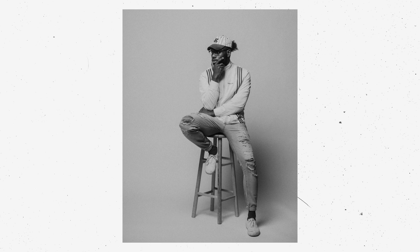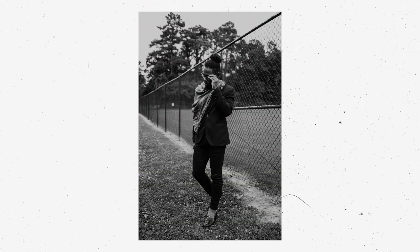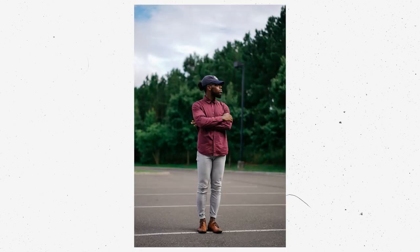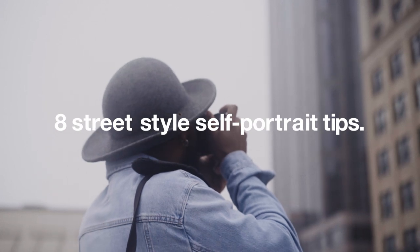It wasn't until recently that I realized that people saw my ability to capture self-portraits as something that was impressive. That led to some people asking about my process and for some BTS footage, so I figured I'd oblige and make something happen. So here are my eight tips to create street style self-portraits.